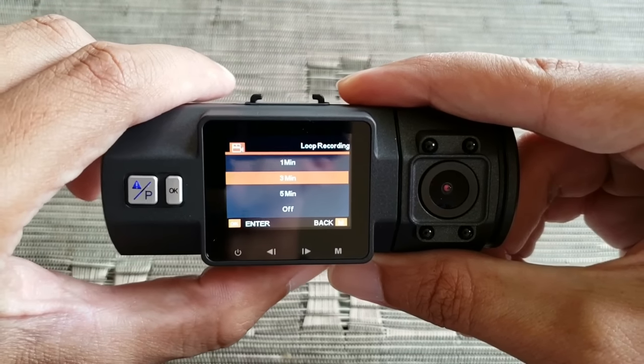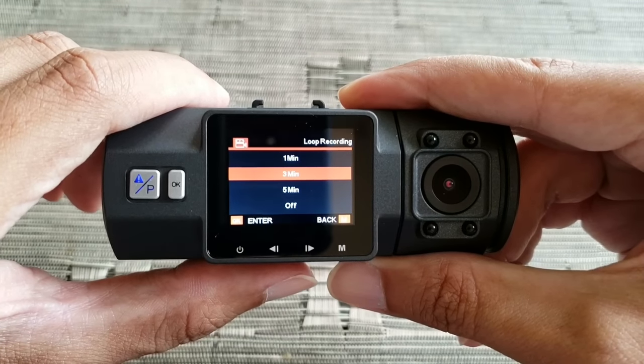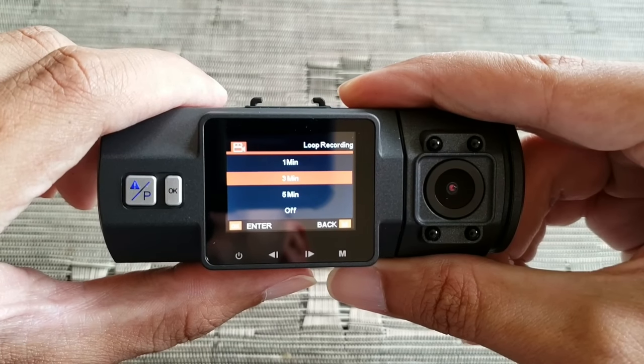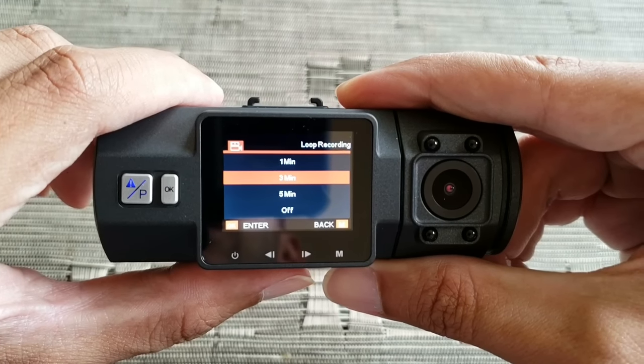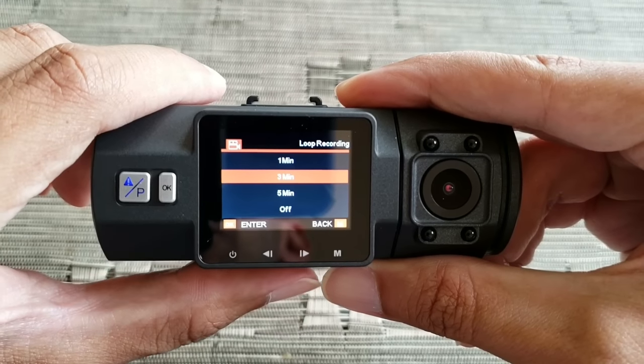Next is Loop Recording — I have it set to three minutes. You can set it to one, three, or five minutes, or off. If you turn it off, it's going to record 20-minute clips, it will not loop record, and it will stop recording when your SD card is full or reaching full capacity.